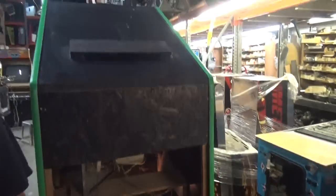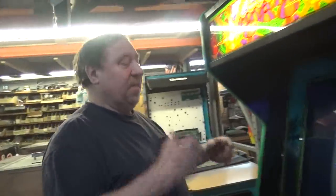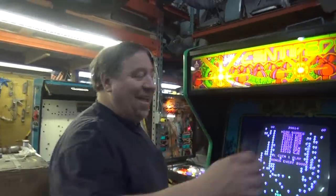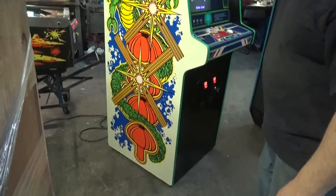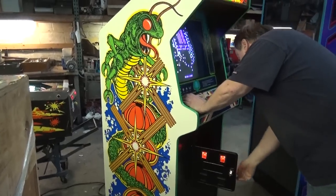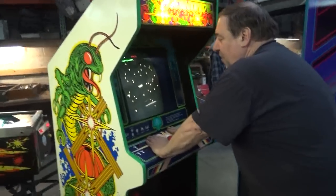We've got new casters on it. Of course we did coin lights and a fluorescent bulb. We've got so much stuff coming in — look at that. Isn't that nice? Just a beautiful piece of equipment. We still have it on coin-up because I wasn't sure whether he wanted to be on free play.